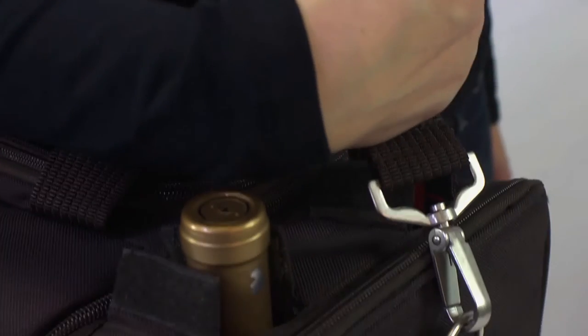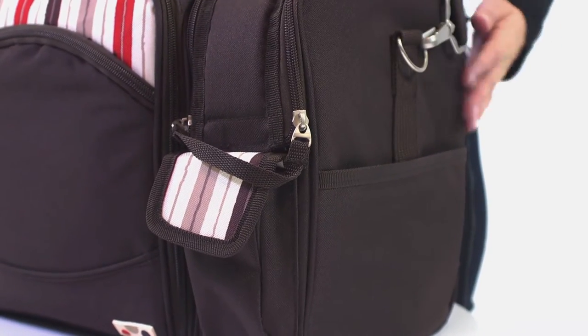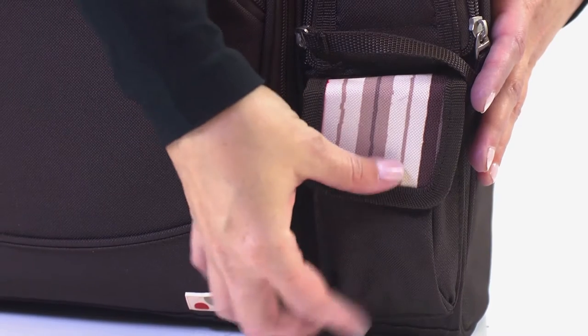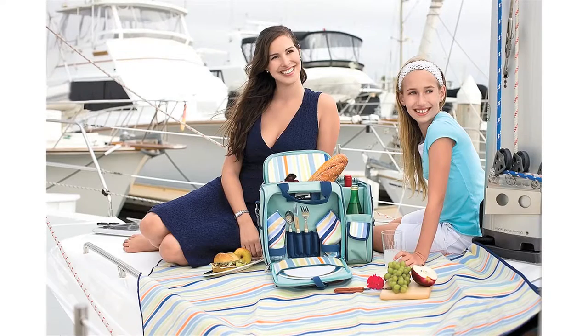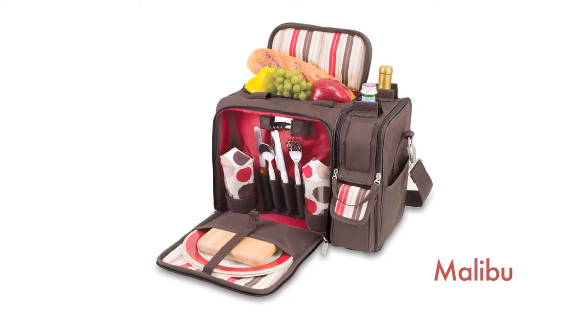It also has an adjustable removable shoulder strap with comfort pad and features four exterior pockets for extra storage. The Malibu comes in a wide variety of stylish colors and designs and is the perfect accessory for any beach trip, concert, or casual outdoor event.